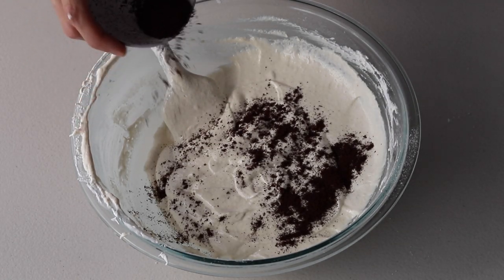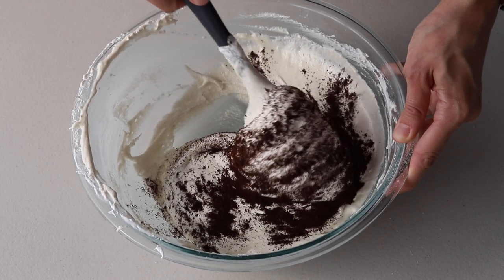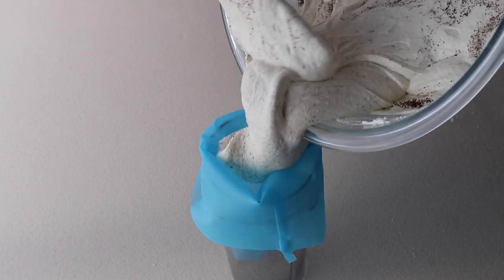Now let's add some of the espresso powder to the batter and give it a couple of folds to incorporate briefly. Then transfer the batter to the piping bag you prepared earlier.